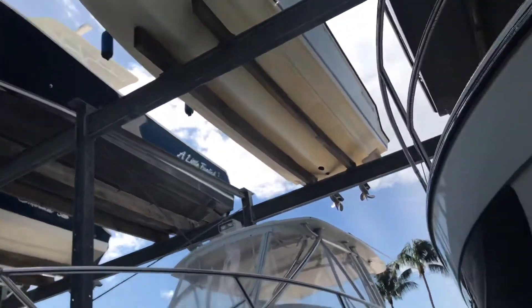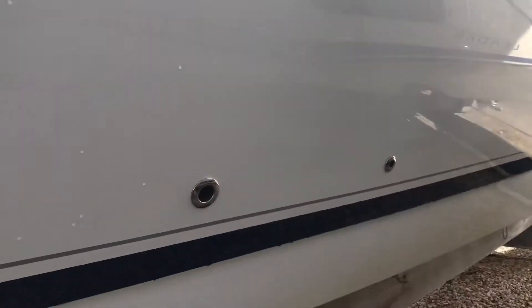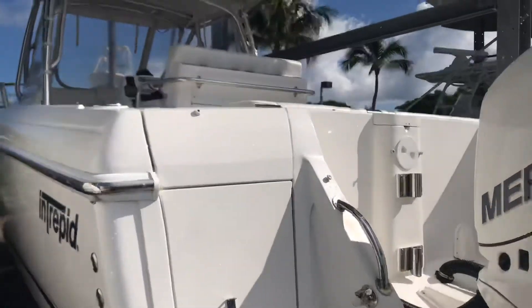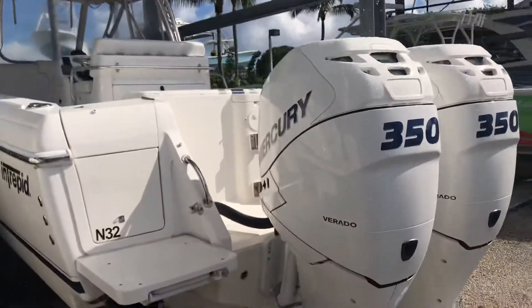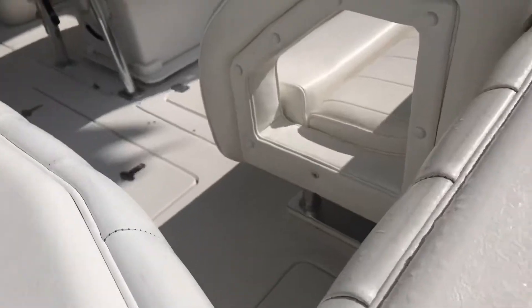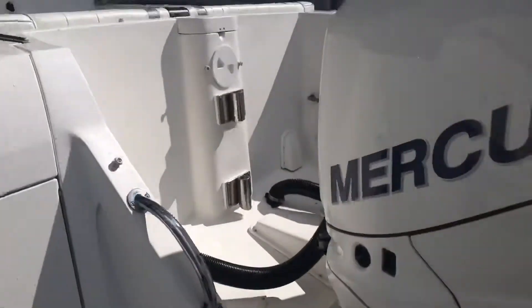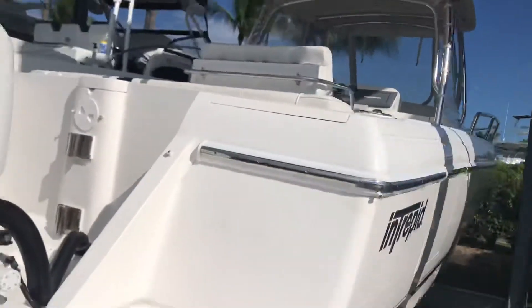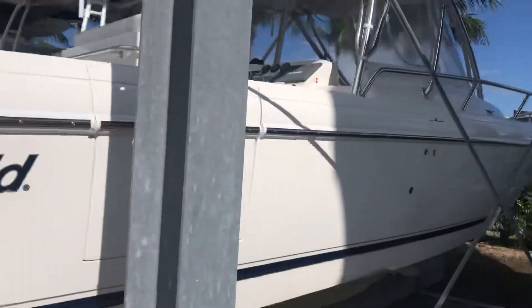Check out what we're working on today — this is an awesome Intrepid. We're going to be getting the hull polished up, getting her cleaned up, and putting a nice coat of wax on it. You can see there are a couple of little things we'll be addressing. We're also going to be climbing inside, getting the inside of the top side of the boat cleaned up, cleaning up the outboards — overall doing a full boat detail.